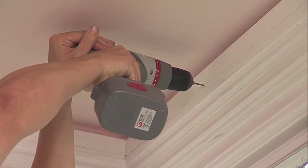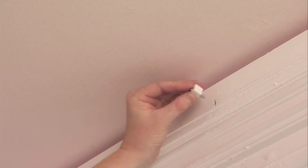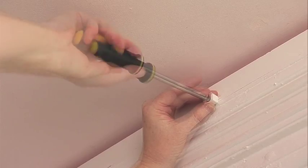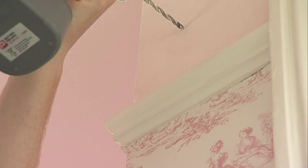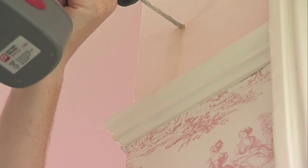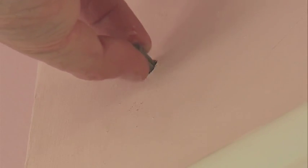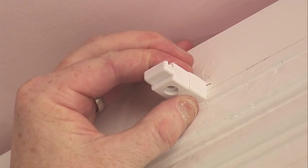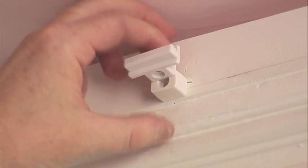If you are mounting onto a wooden batten, drill a 2mm hole at the marked positions and fit the brackets using the screws provided, making sure they are securely tightened. For fixing directly onto plaster, studded wall or masonry, drill the correct size hole for the wall plugs and screws that you are using. When you have fixed all of the base brackets in position, slide the mounting bracket into them. Remember that the joining piece is the longest mounting bracket.